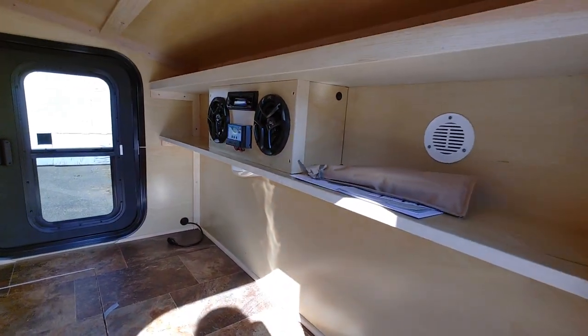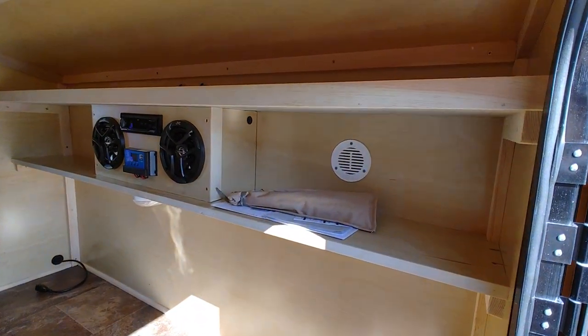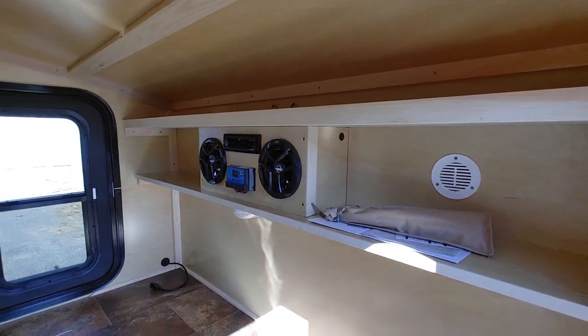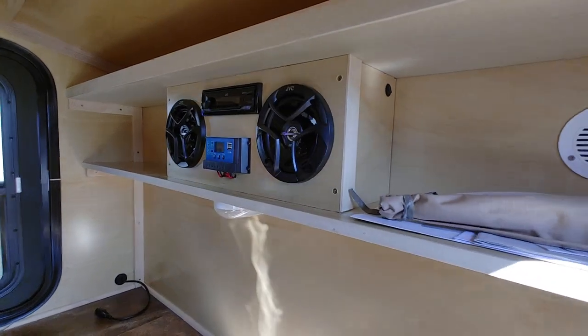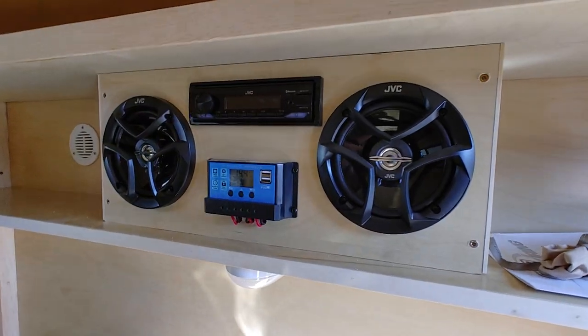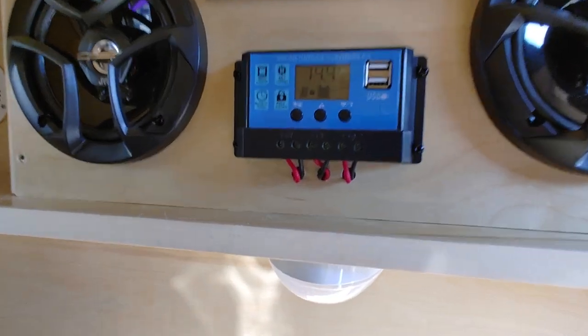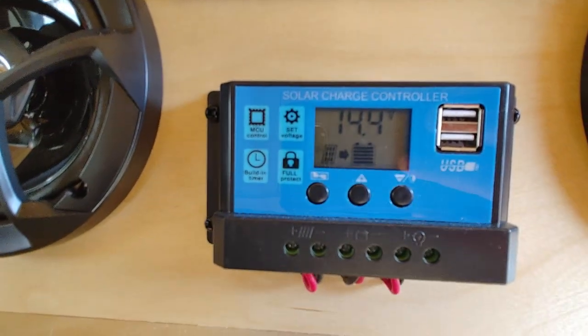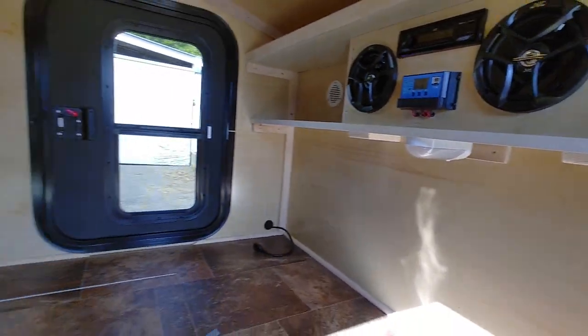Some of the options in this trailer — you can see we've got the climate control vents. There's one on this side, one on the other side; one works as an intake and one works as an outtake. We also have the solar package with a JVC radio and a solar charge controller. You can see it's very bright and sunny outside, so it's working on charging the battery.